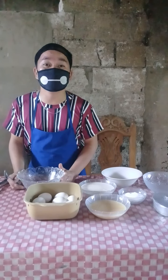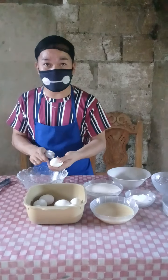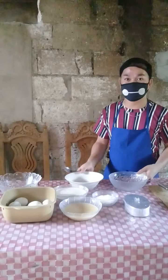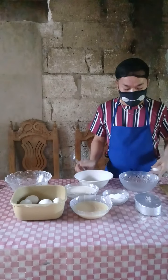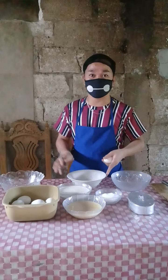In doing a leche flan, this is the first step. You're going to separate the egg yolk and the egg white, just like this. As you can see, I have here two bowls — one is for the egg whites and the other one is for the egg yolks.